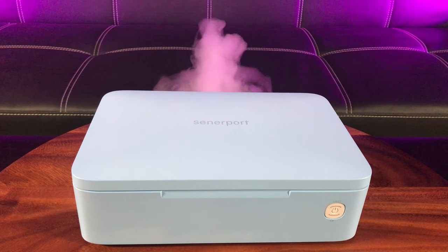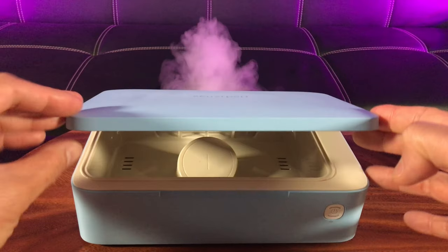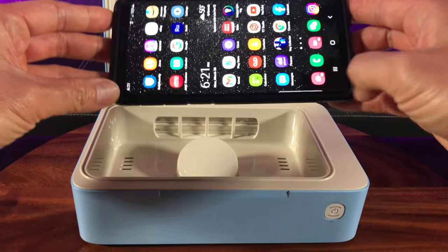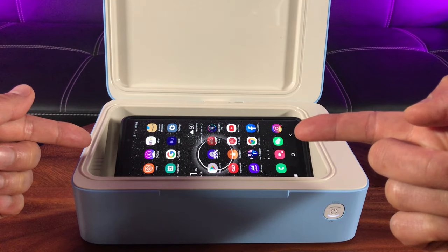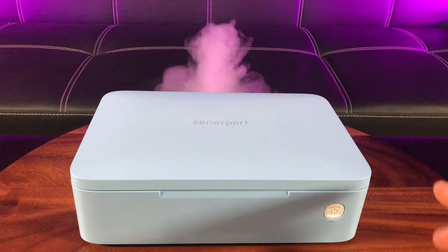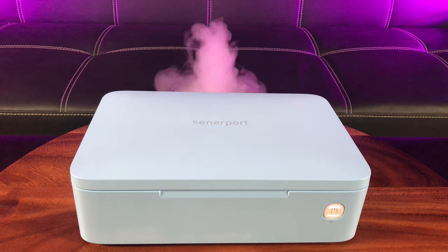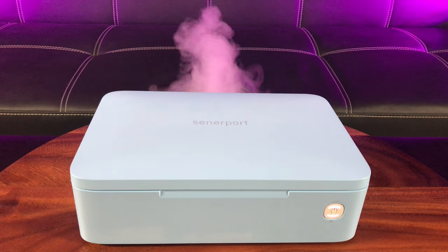It's actually quite simple to use. I have it connected to power. I'm going to open the box and place my smartphone — for today's example I'll be using my Samsung Note 9, which has wireless charging capability. See, it charges too! I'm going to close the lid — it's actually charging right now. Then I'm going to press the button to begin the UV sanitizing. It takes about five minutes for each cycle, and you don't have to worry about flipping it because it offers 360-degree UV sanitation.